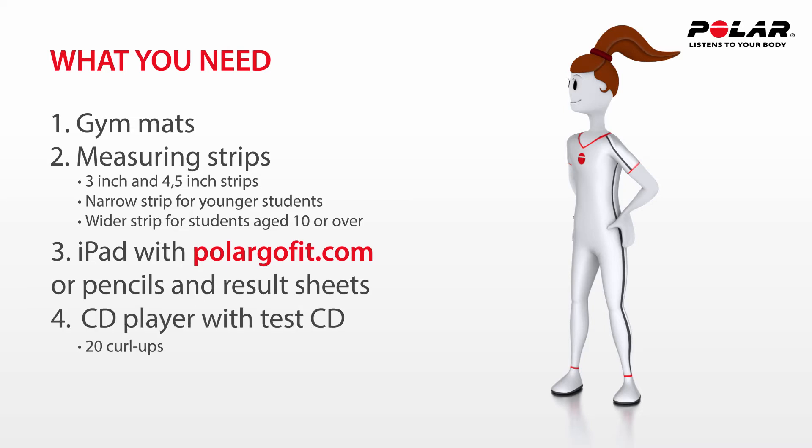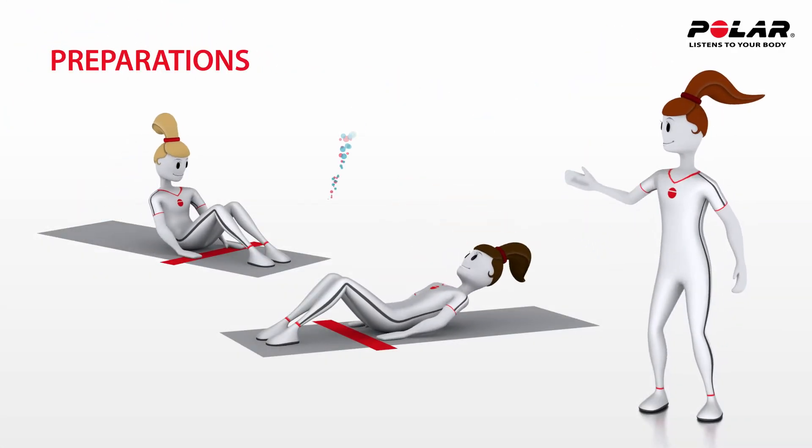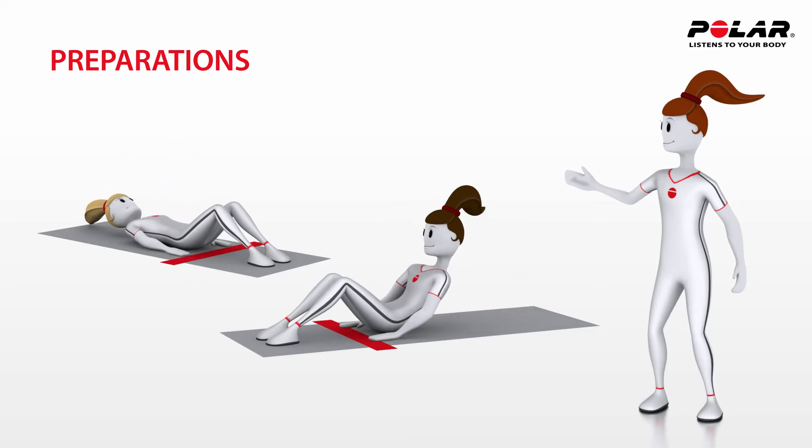A CD player with the test CD can be used to call cadence, or this can be done with the iPad. It's a good idea to let the students practice the test a few times using the CD before actually taking it. It's also important to warm up properly before the test.